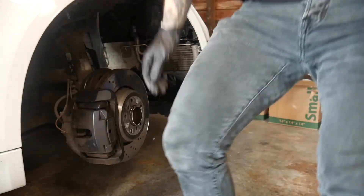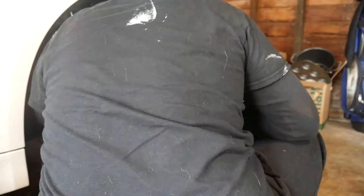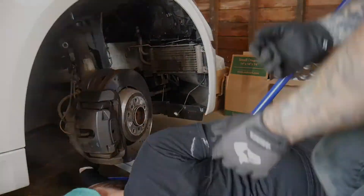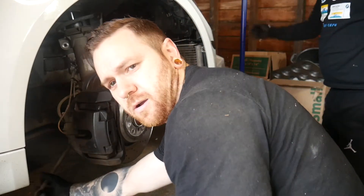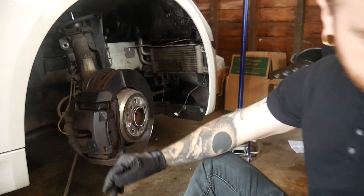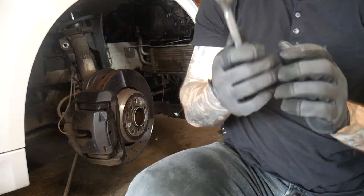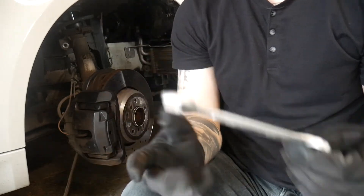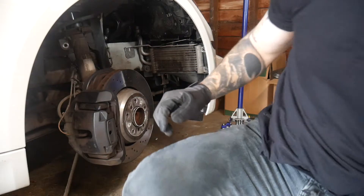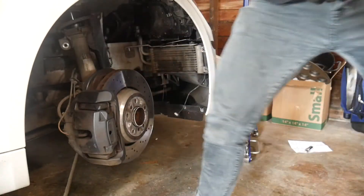So you can see the sway bar end link right there at the top. We used a 16mm on both sides — though I bought some in non-metric so I also needed a three-quarters. Got that out. Next we loosen the lower control arm, which is an 18mm.